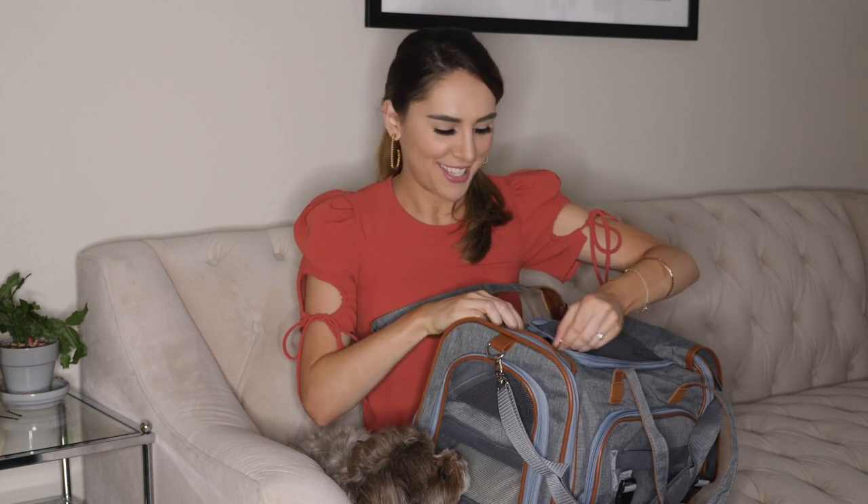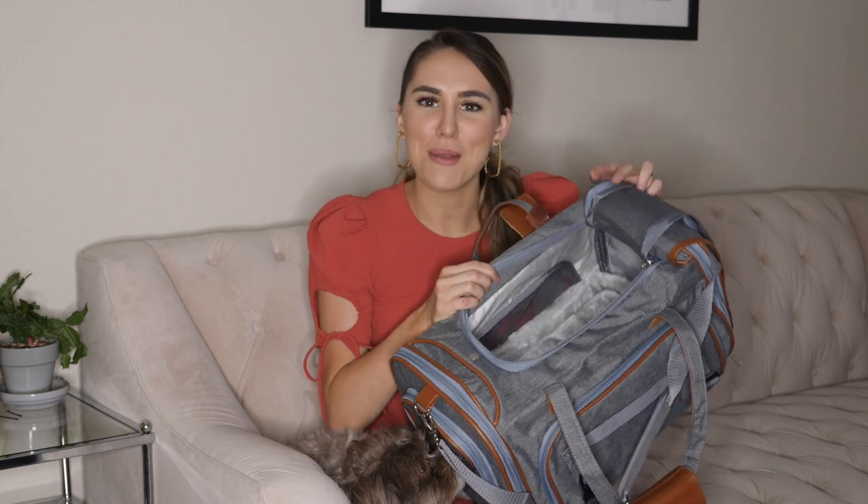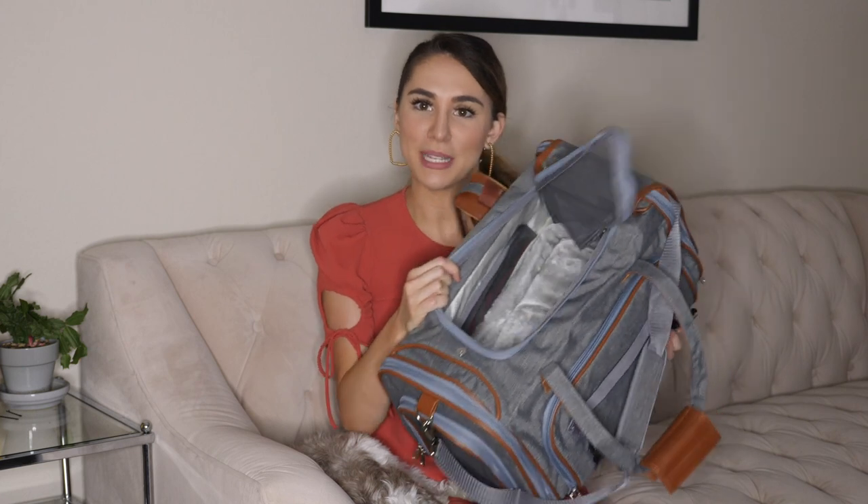One of Marcus's favorite things is that when we're at the airport I always leave this open for him so he can hang out of the carrying case. This allows him to get attention from people in line and also lets him see what's going on. But if your dog would prefer to be inside the carrier, or when you get on the airplane, you can close it up and there's plenty of room in here.